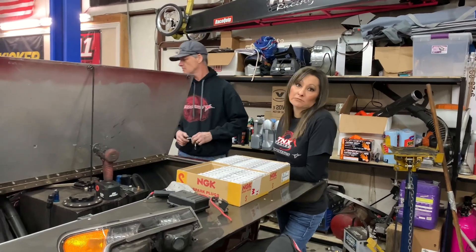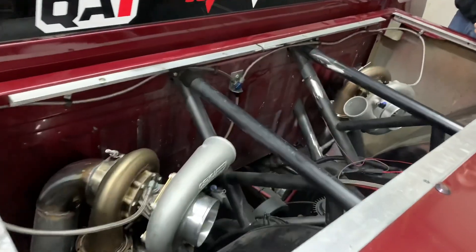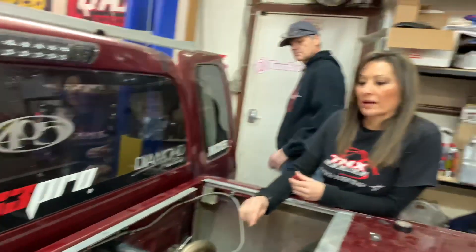If you want to come over here, we have our 7675 Precision turbo twins. This is something new to our program because we had bigger ones on here before. We decided to go with these because they are very efficient — we really like the way they work — so we are going to try them out and see how well they work on my truck.